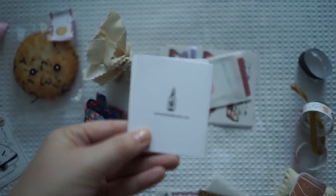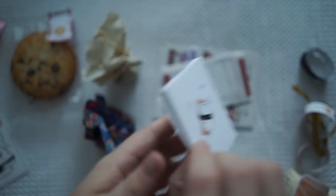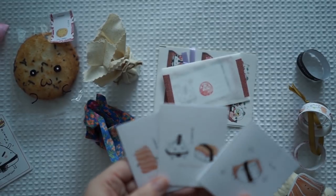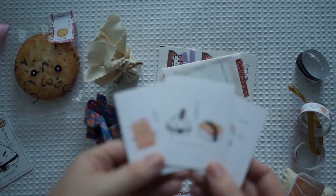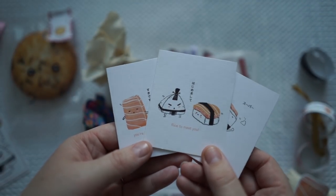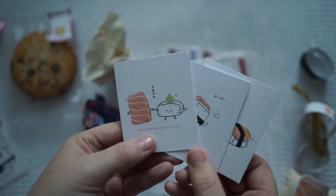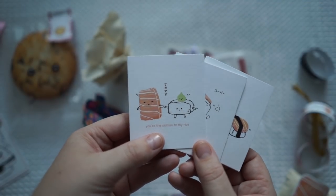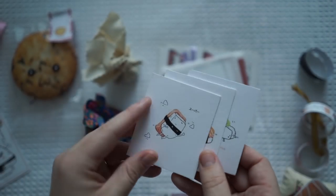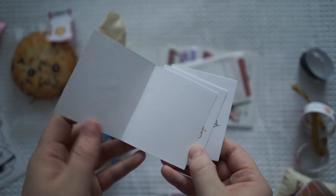You can see it says Black Milk Project on the back. They're little cards — this one says 'Rice to meet you,' this one says 'You're the salmon to my rice.' It's a little salmon guy, a little flying salmon. And they're homemade cards — so cute.